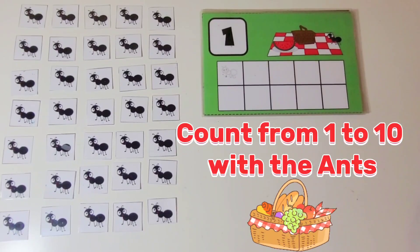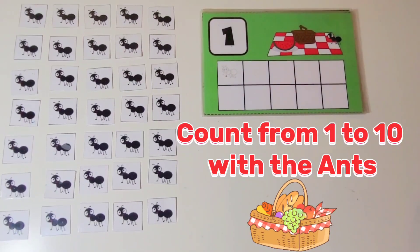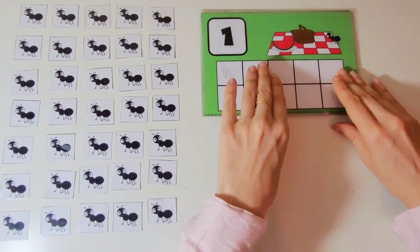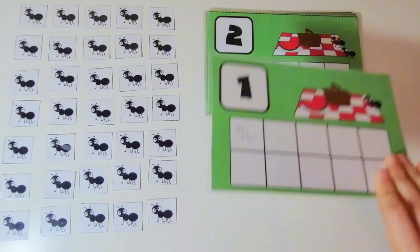Hello my friends. Welcome to Bunny Tales. Today we are at the ant picnic and we are going to learn to count from 1 to 10 with the ants. Are you ready to count with me? Let's get started.